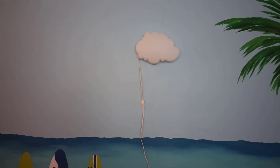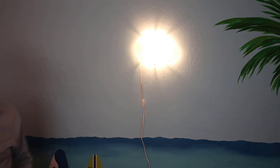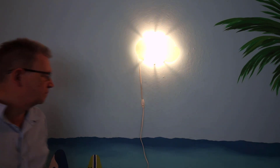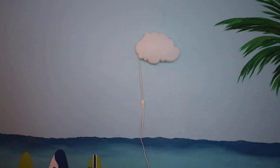Here's the basic project. I bought this really cool cloud lamp at IKEA, but it is too bright and it's got this really ugly cord hanging down. So I want to figure out how I can turn this into an LED battery powered lamp.